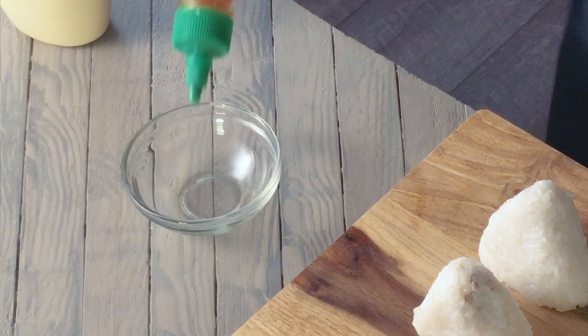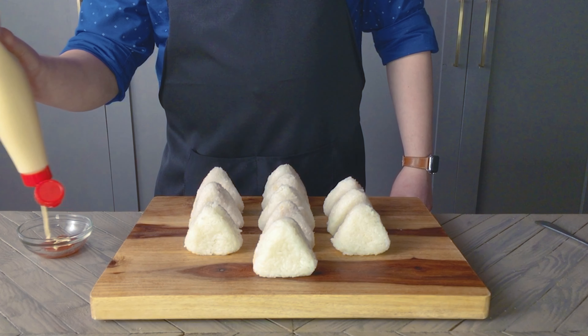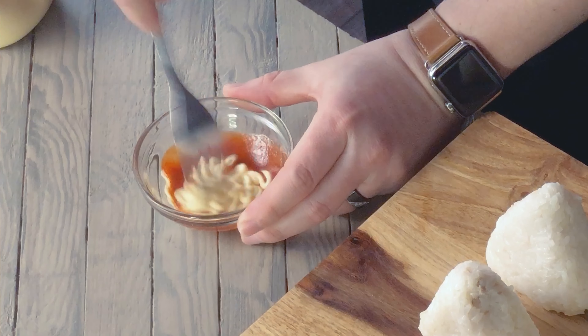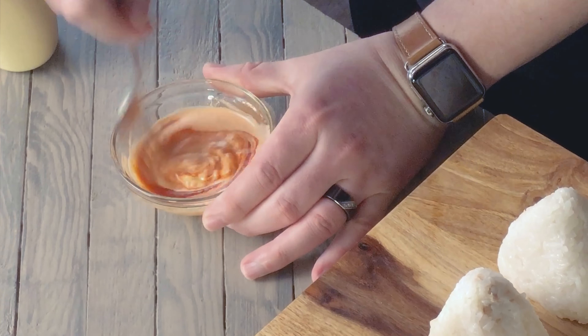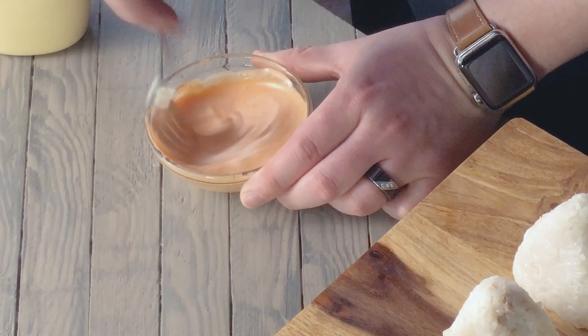I like some spicy mayo with my onigiri, so into a bowl I'm adding some sriracha and just a little bit of mayo. I like mine more spicy and red, so I'm keeping a lower ratio of mayo. Just keep mixing and adjusting till you have the color, flavor, and amount that you like.